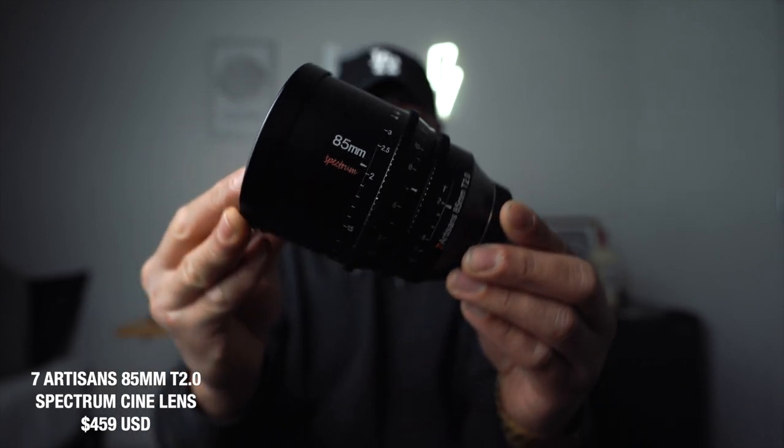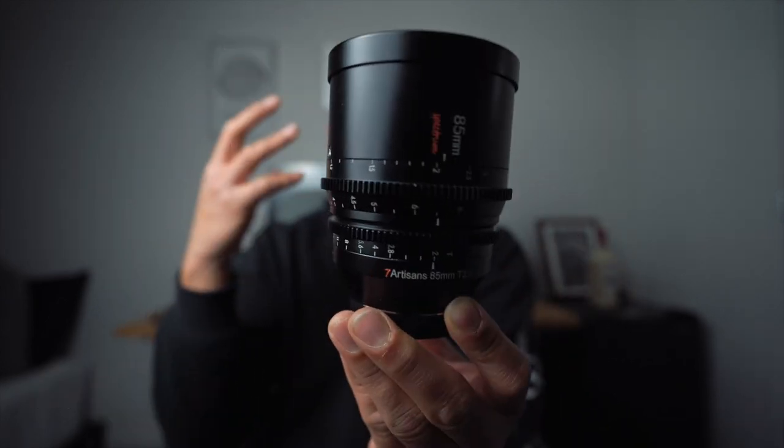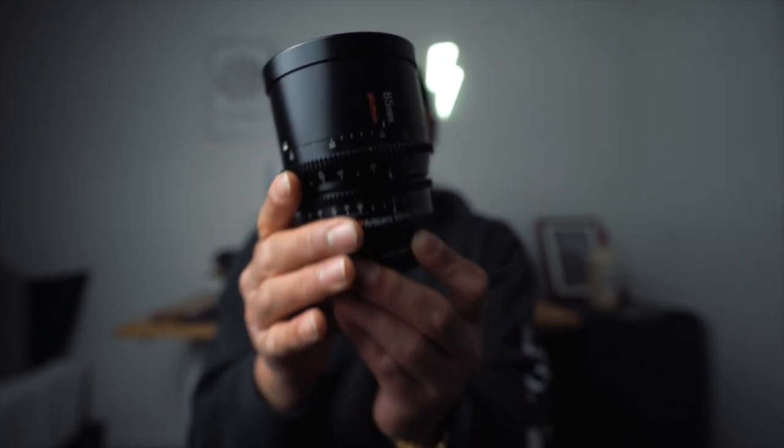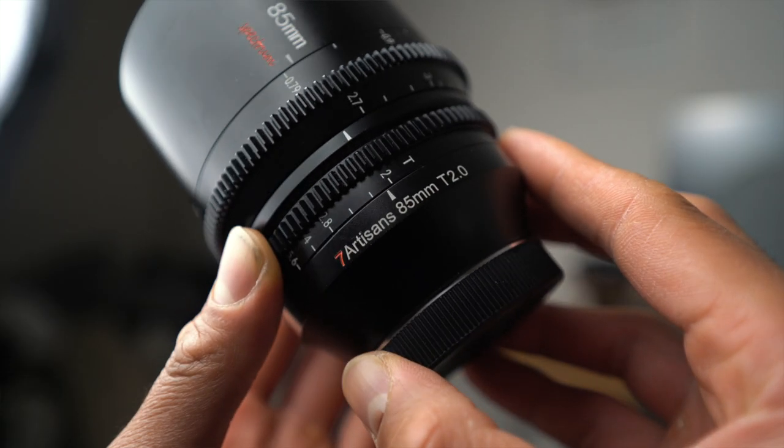The first thing I want to talk about is the build quality. This lens looks extremely expensive — like one of those Cine lenses or an L-Series lens. It definitely looks premium. And on top of that, it also feels premium. This lens is a solid metal construction, and on the very bottom it has a full metal lens mount.